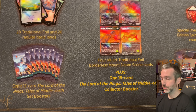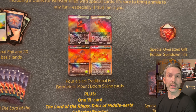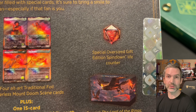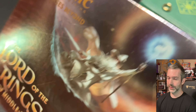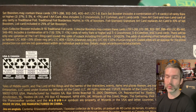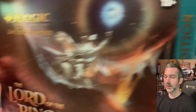You can get eight set boosters, four alternate art traditional foil borderless cards — the same ones that you get in the regular bundle — a special spin-down counter that's exclusive to the gift bundle, a box that's exclusive to the gift bundle, and a collector booster. We cannot find the one-of-one serialized One Ring because that has already been pulled, but there are still a lot of really cool cards that we can get out of this bundle.